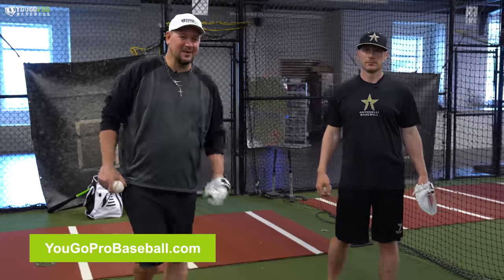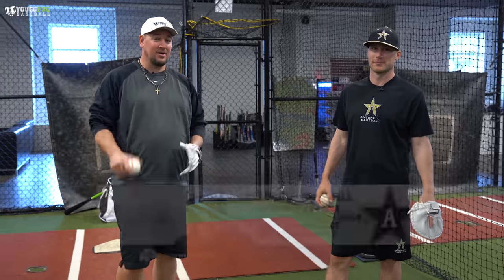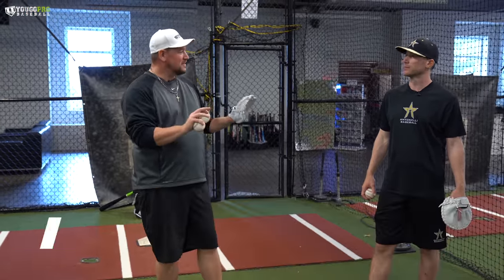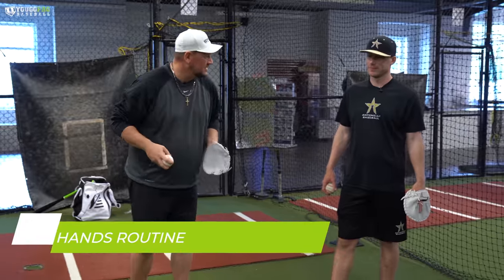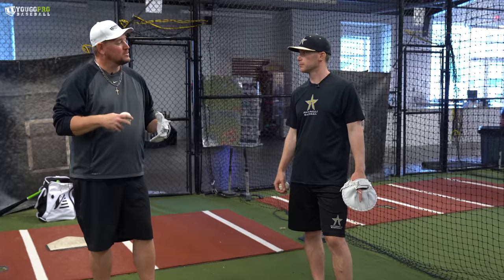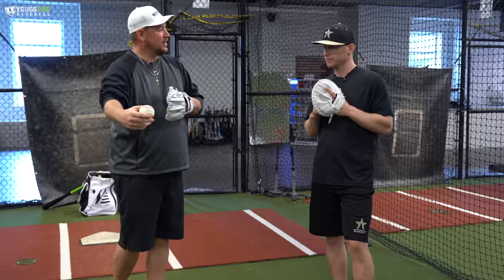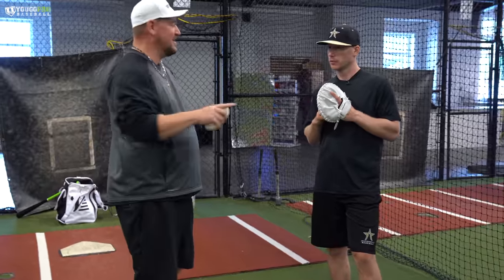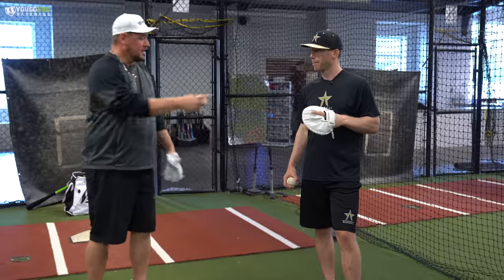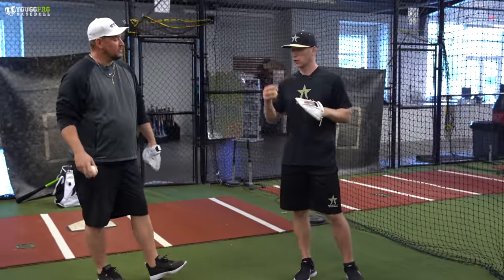What's going on guys, Coach Matt at YouGoProBaseball.com here with Matt Antonelli — Antonelli Baseball on YouTube, Instagram, all that good stuff — first round draft pick and my teammate in pro baseball. We made a video about two years ago called Hands Routine that was really well received. We want to add more information to that and there's more great stuff towards the end you're going to love. We're going to talk about fielding and a couple different gloves. Matt's got the pancake glove, available at YouGoProBaseball.com, link down below.